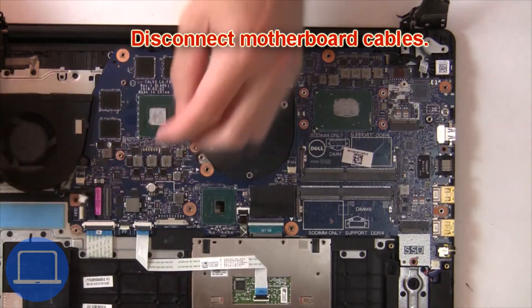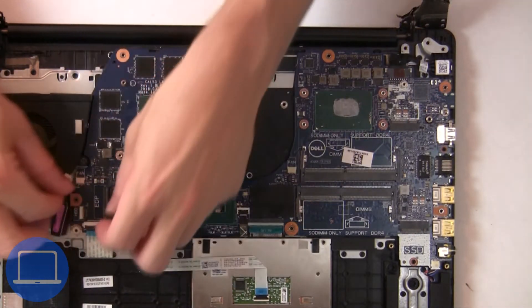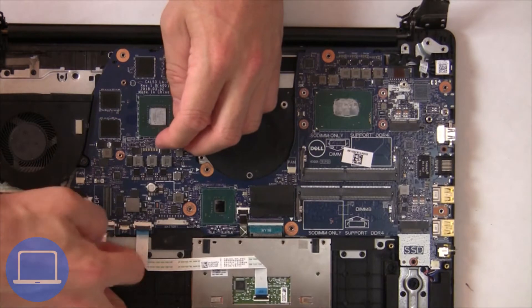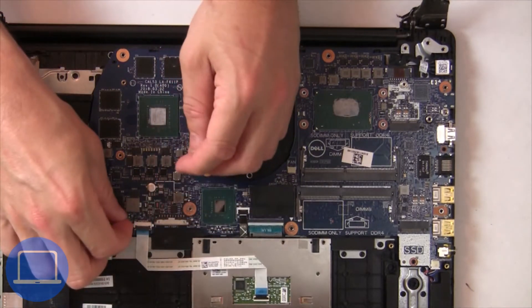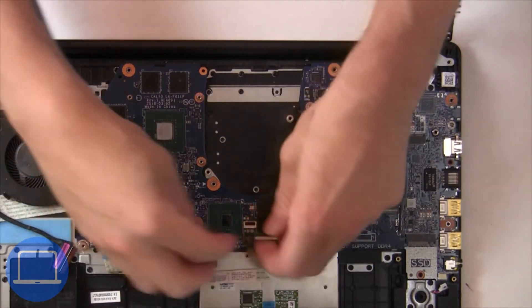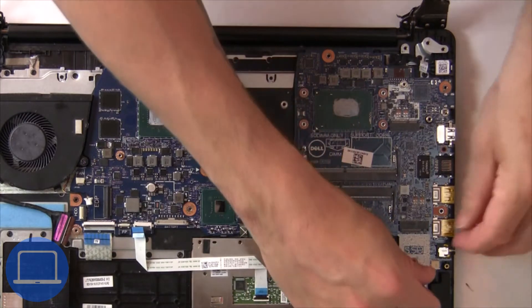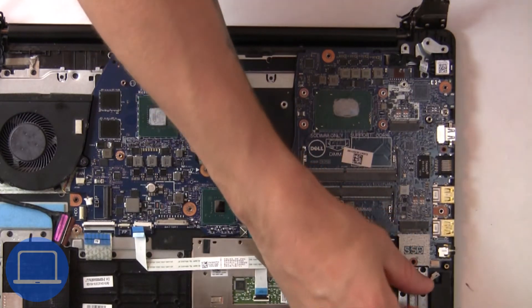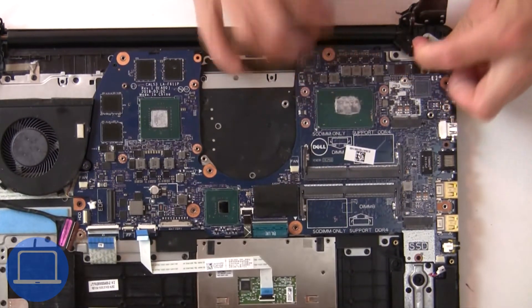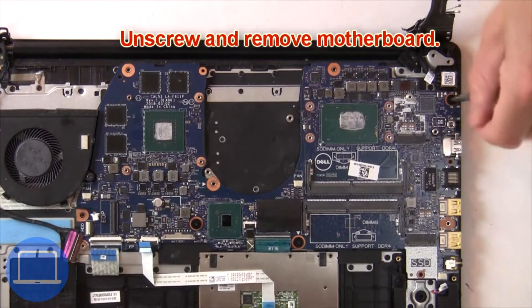Then remove the motherboard cables. Next, unscrew and remove the motherboard.